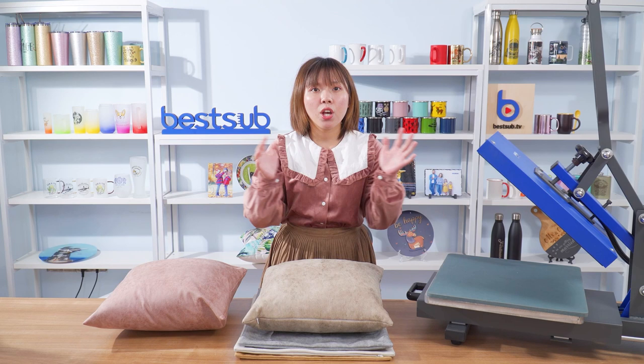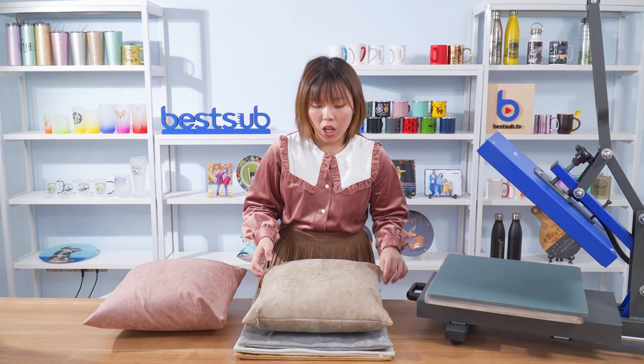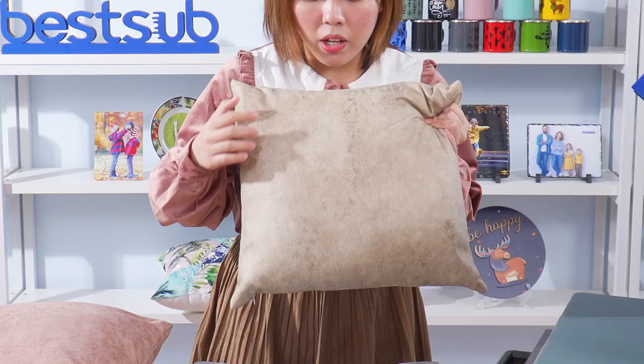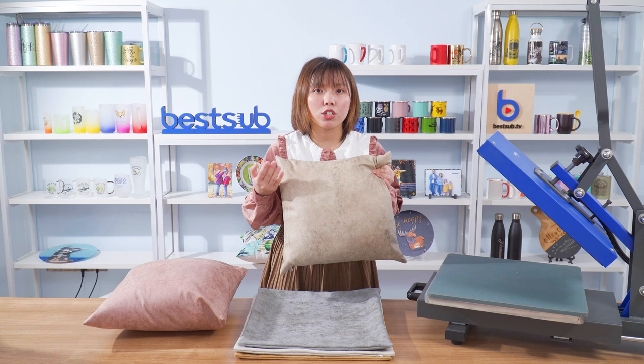Hi guys, welcome back to VESA TV. I'm Alex. Today I want to introduce to you our new sublimation pillow covers. They are made of this new fabric called leather fabric, which is also known as breathable leather, because it has the look of very high quality leather with beautiful leather-like patterns.